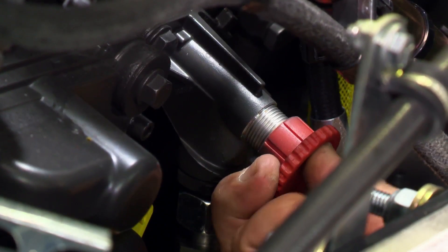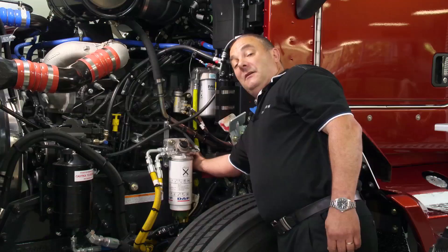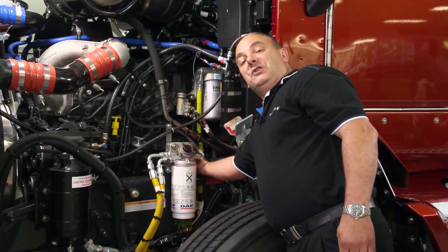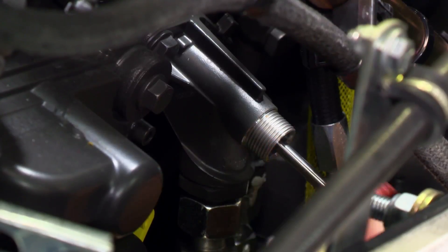Pump this plunger pump until you feel resistance on the pump itself. This may take anywhere between 80 to 100 pumps. Once you feel resistance on this plunger pump, you can then attempt to start the engine.